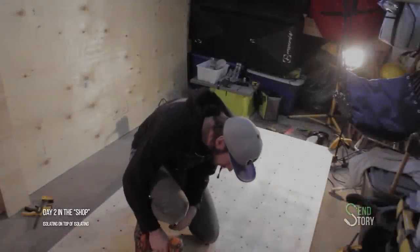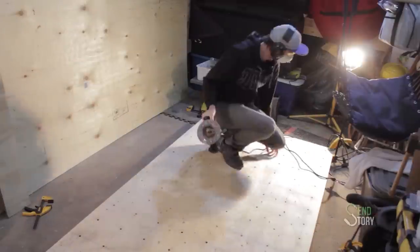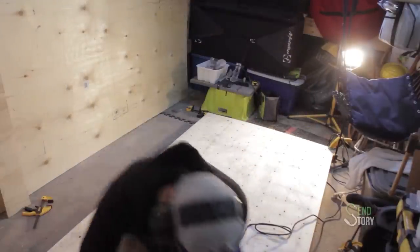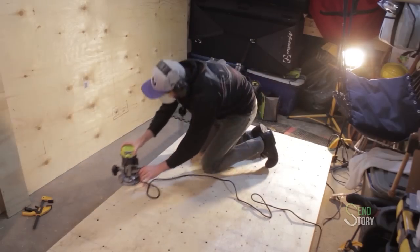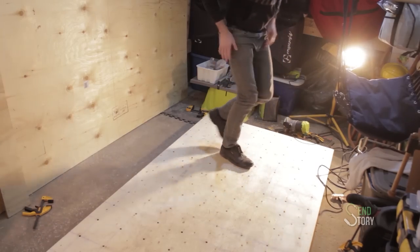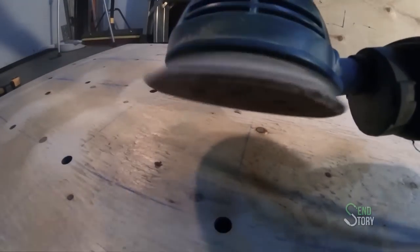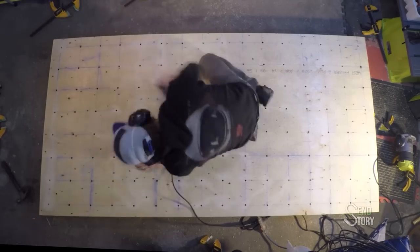Although it looks like I'm wearing the same clothes, this is actually the next day. I did give this a quick route around the edges, and I gave it a light sand just to get rid of any blowout from the bottom of the holes I made and just to make it feel a little nicer.